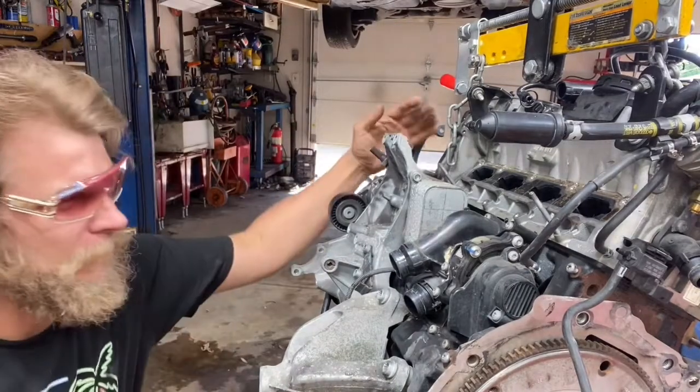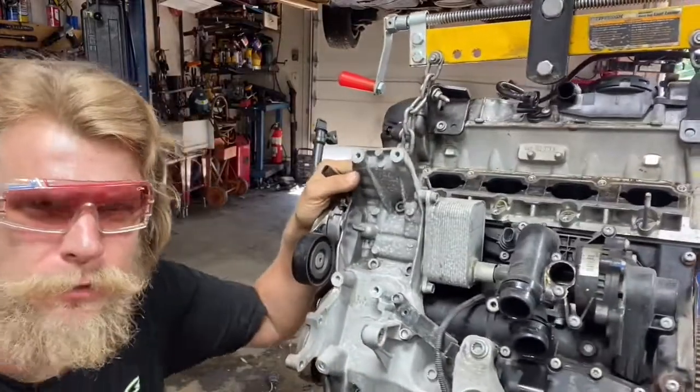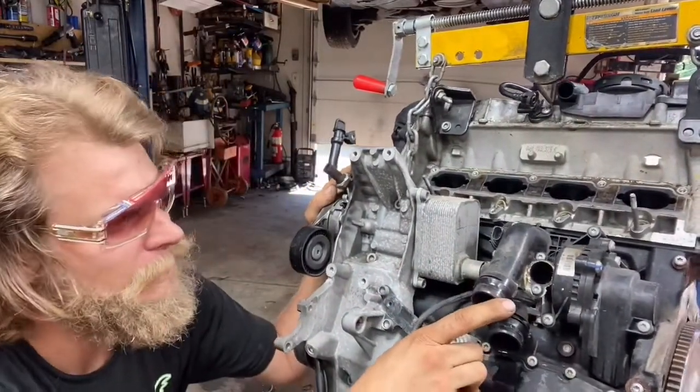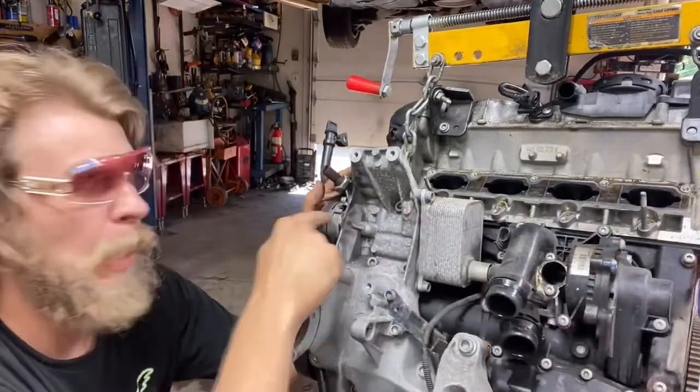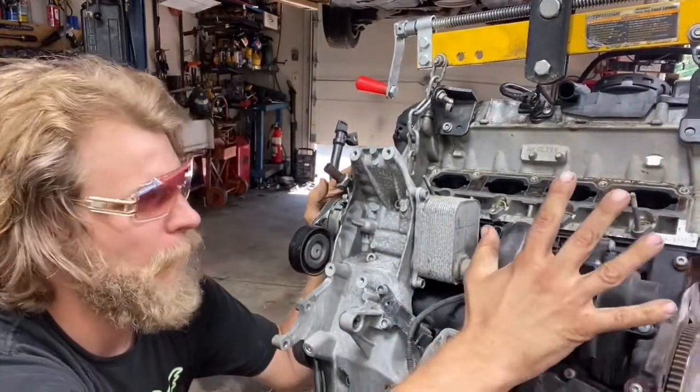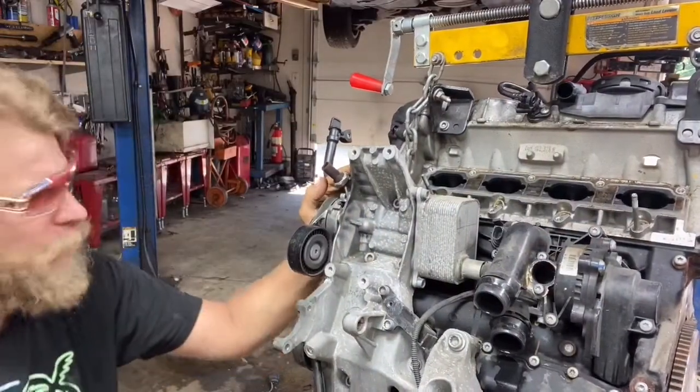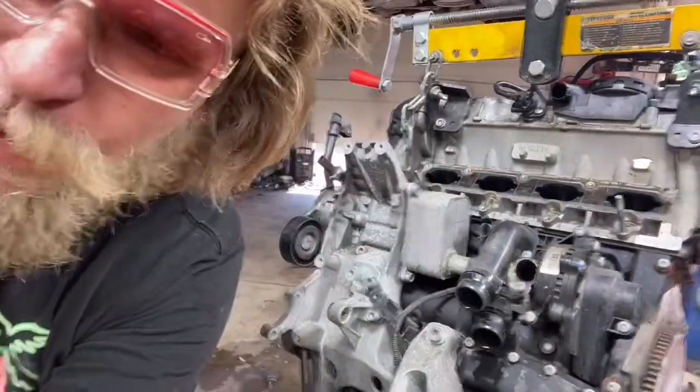What we have here is an engine on a stand. This right here is your modular water pump. It's belt driven off of a balance shaft. There's a balance shaft that's chain driven. Let me just walk you over here to this other engine so I can kind of show you. I'm going to pull you over here to this engine just sitting right here.